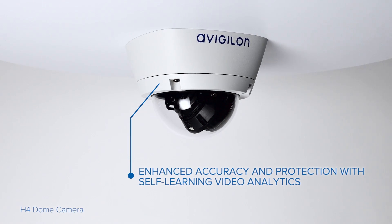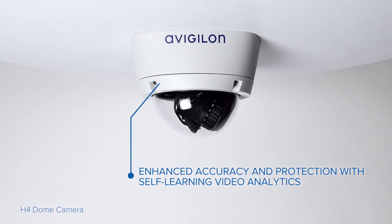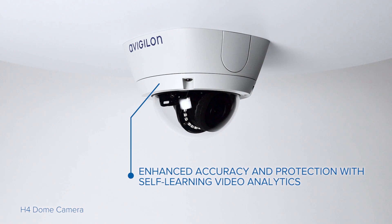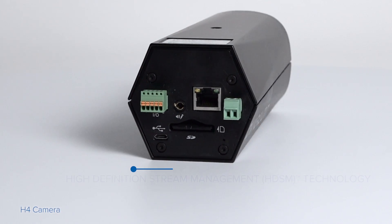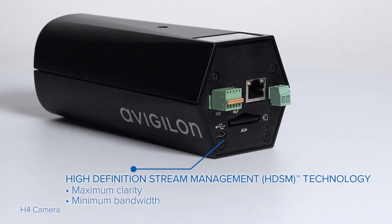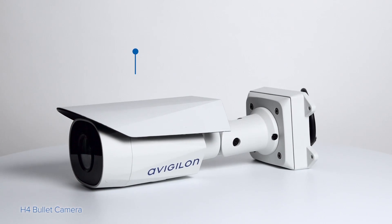All H4 cameras deliver exceptional image quality with built-in self-learning video analytics for object detection and classification, which helps security personnel respond proactively. They integrate high-definition stream management technology that lowers bandwidth without sacrificing image quality.